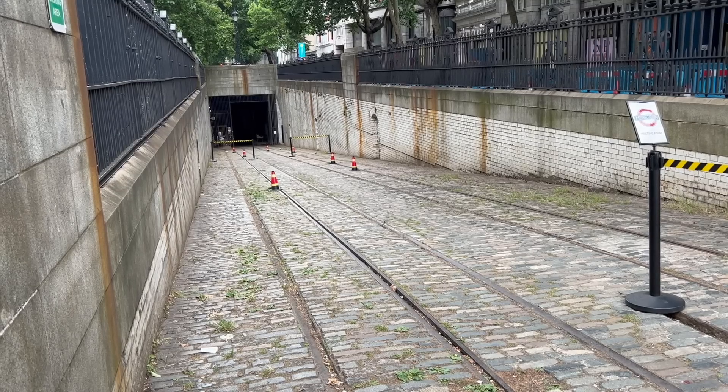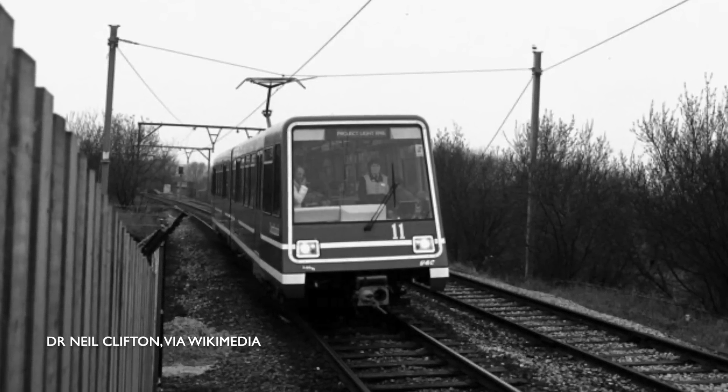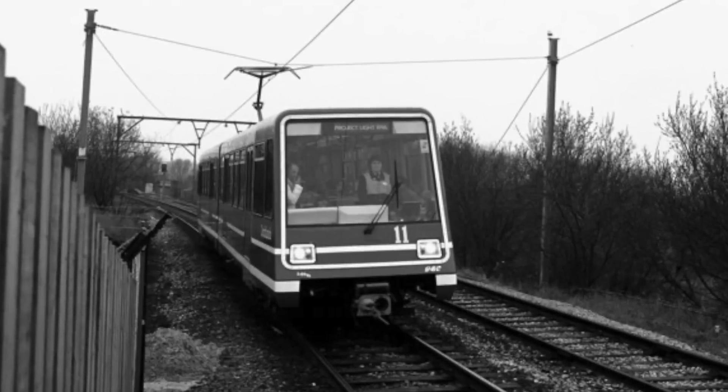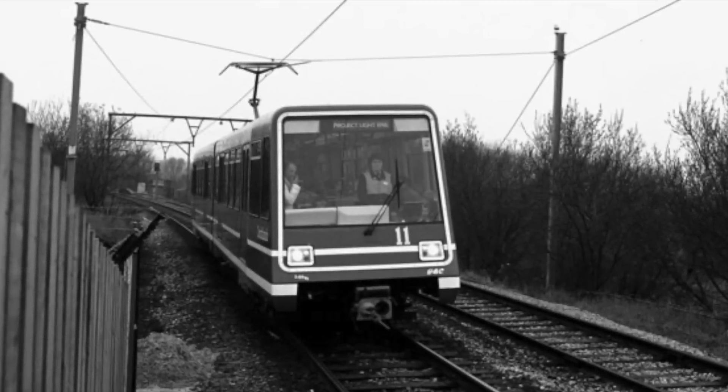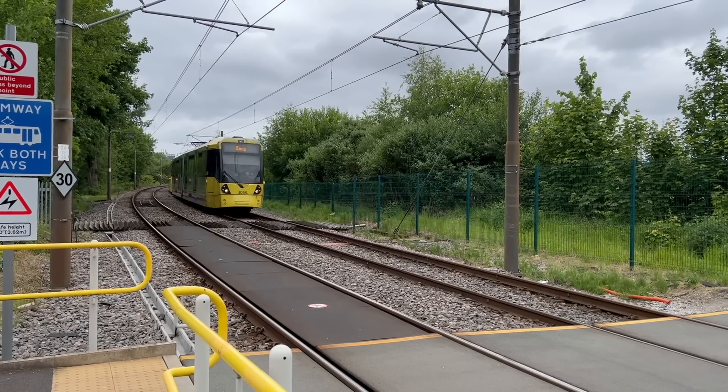Again, that's a whole other story. In fact, in 1987, one DLR train was fitted for overhead pickup on a test track in Manchester. At the time, the technology was being evaluated for potential use in the city's planned tram network.